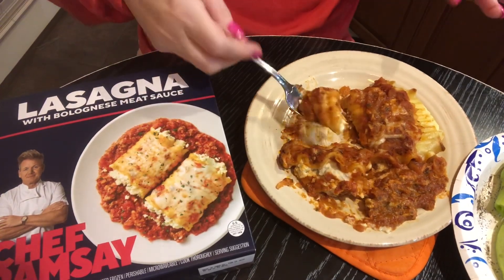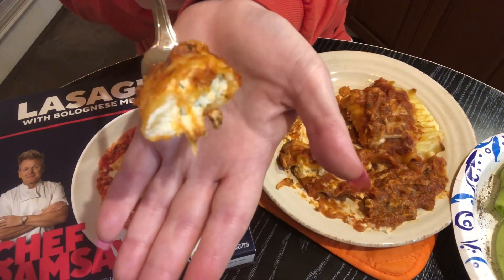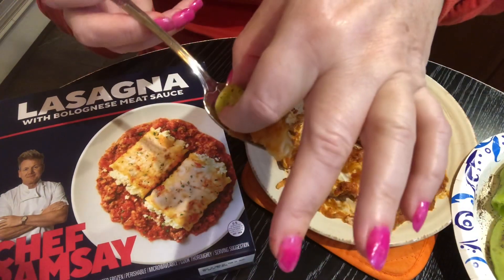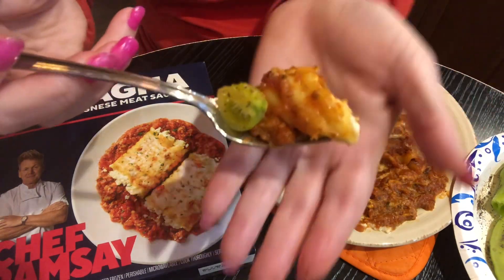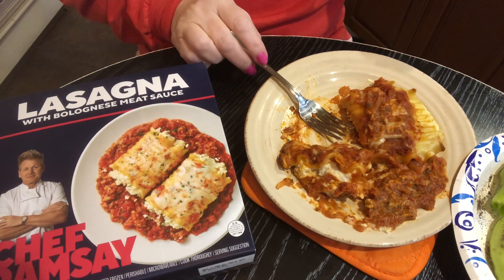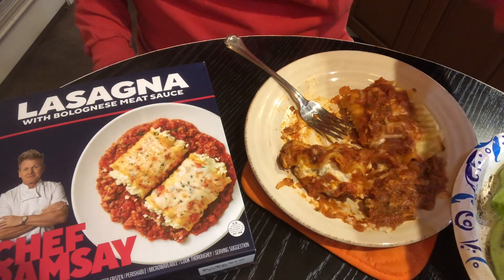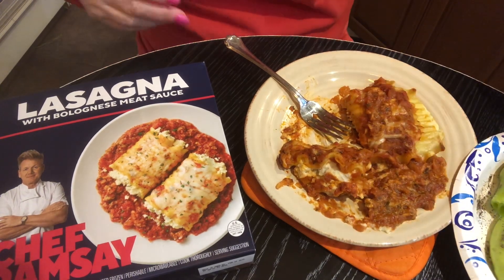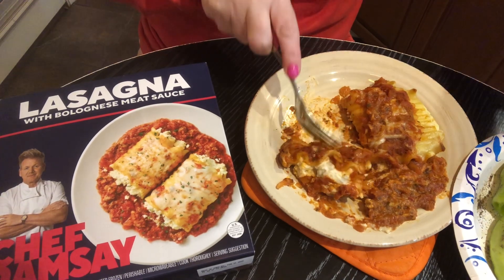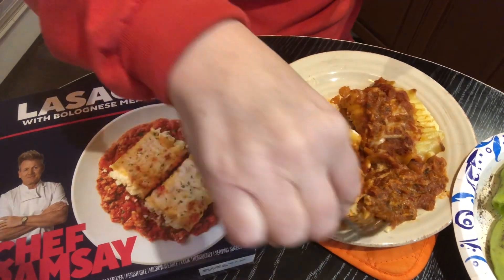My phone is too old to download apps. But look at that ricotta cheese though. Let's try it with a tomato. Okay, we tried it with the pepper and with the tomato — now let's try it with the okra. So far the tomato is the winner.